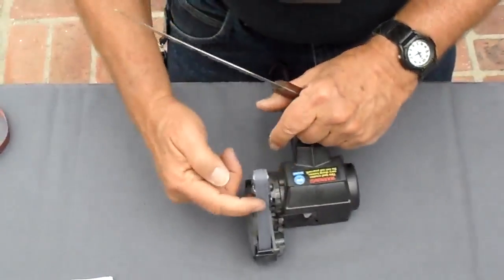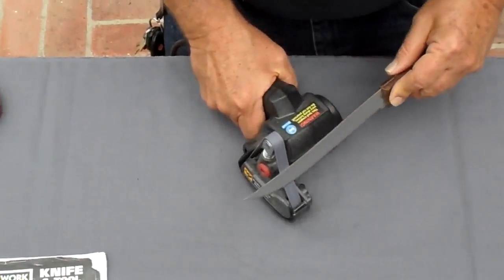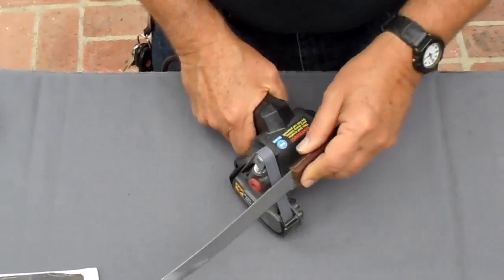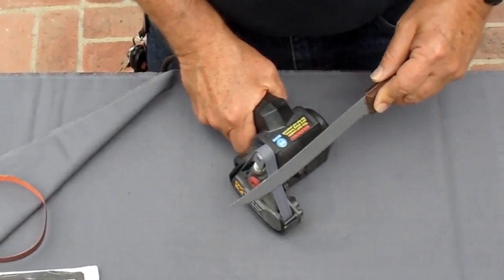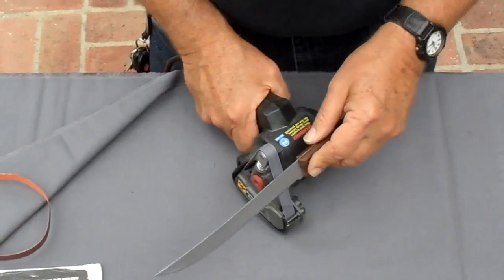Put the 6,000 grit belt on the unit — no guide again. You're going to draw the knife across like this, just a little bit, all the way from one end to the other. If you want to, you can go back and forth like playing a fiddle or violin — it doesn't really matter, but you're holding it flat on the surface. Don't use an angle at all.